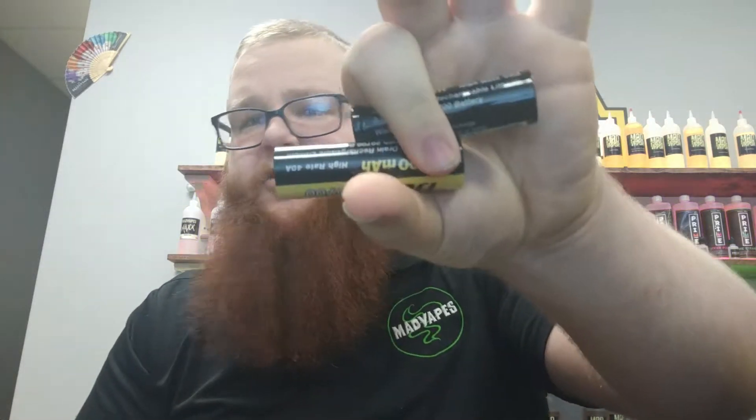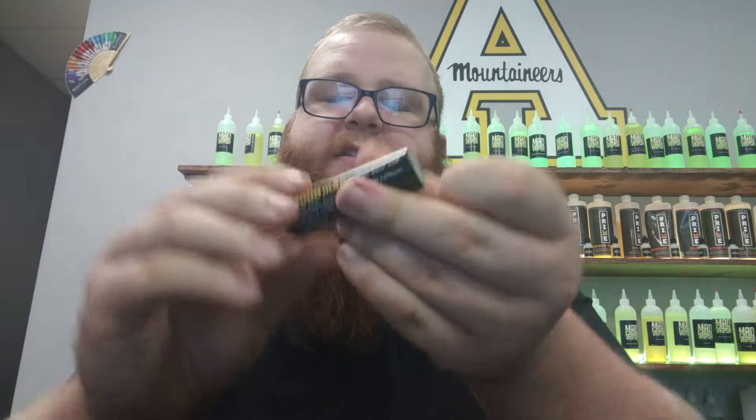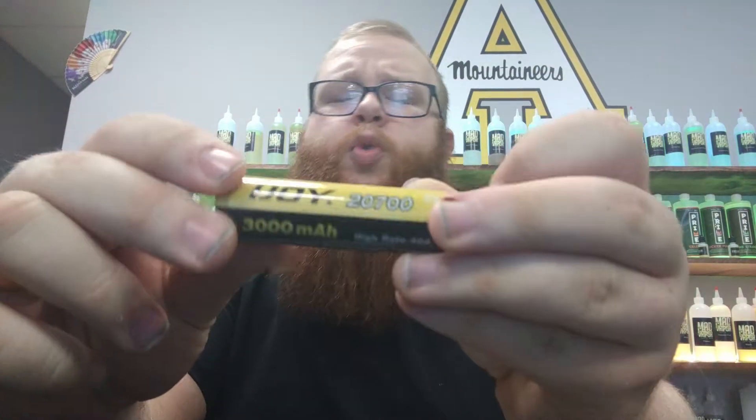And lastly, two 2700 batteries that come with the device. These are iJoy's 2700 batteries — they are 3,000 mAh each. So in total you'll have 6,000 mAh to play with with this device.